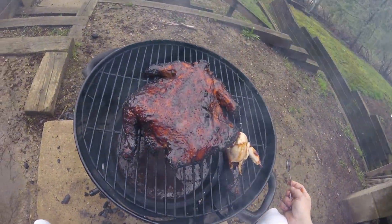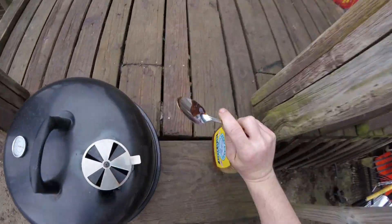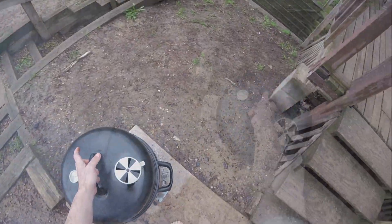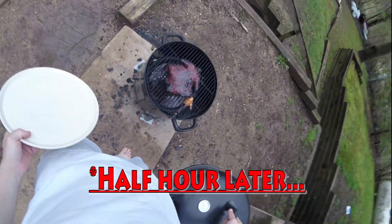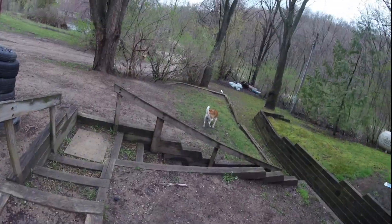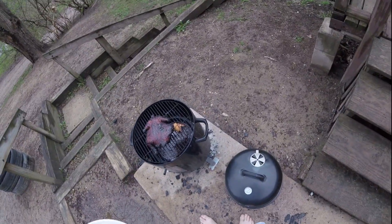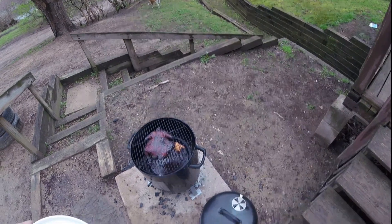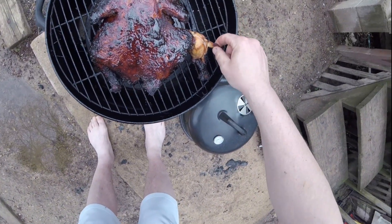About a half hour and she will be done for sure. I'll mix the coals around real quick and put the lid back on. Look at that beautiful chicken — it's been cooking four and a half to five and a half hours total. Look how fantastic she looks.